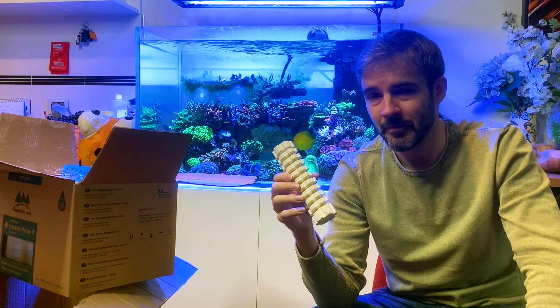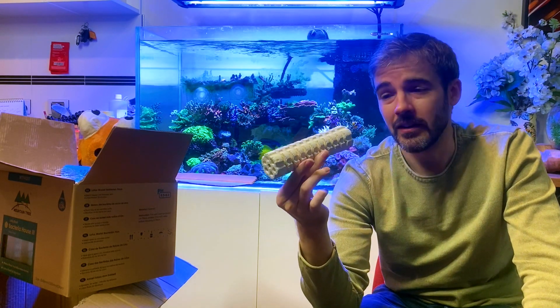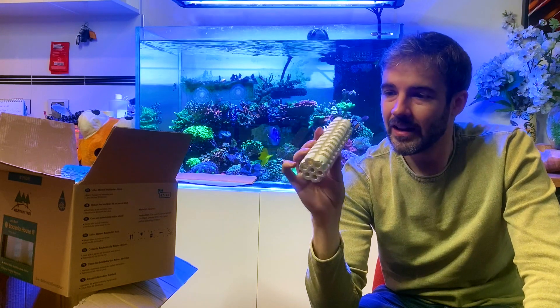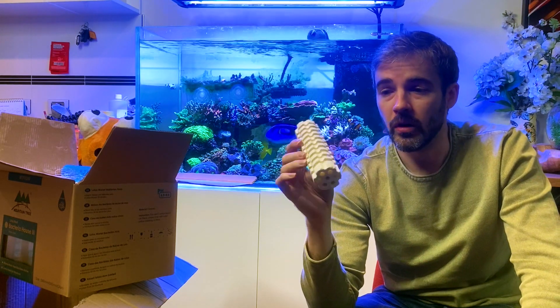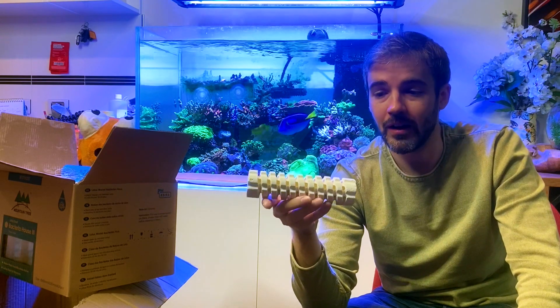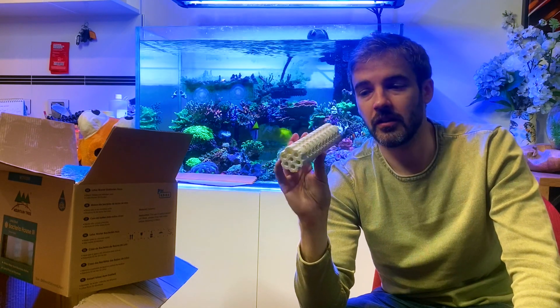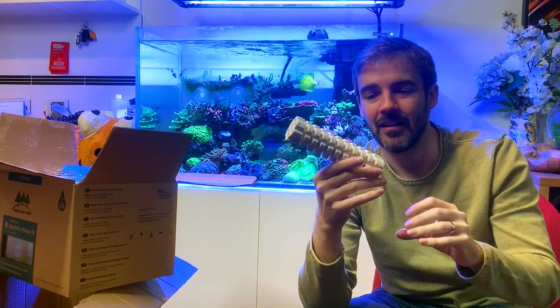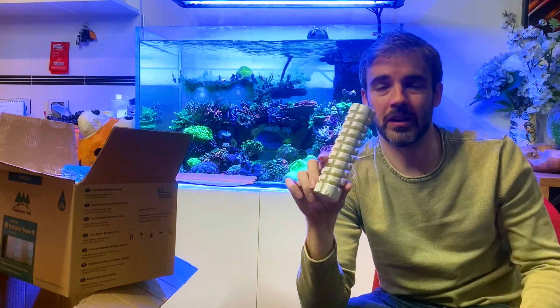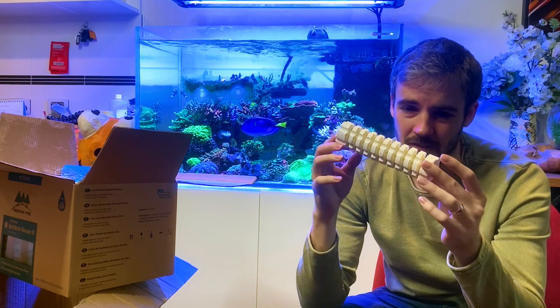They can potentially block water flow through your sump or weir or wherever you're storing them — particularly if you keep them in a mesh bag. Something like this, in my opinion, is far less likely to get blocked, or is going to take a lot longer to get blocked with detritus or a biofilm. It certainly won't block water flow through your sump because of the size of the flow holes and the various paths and directions water can take through a product like this.